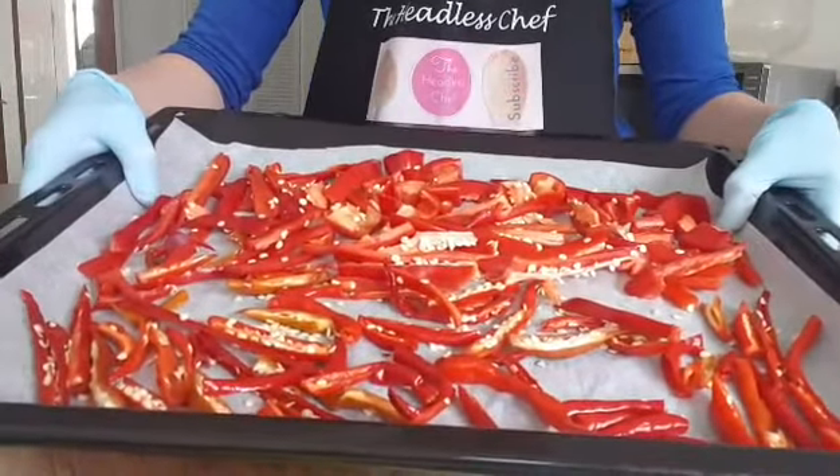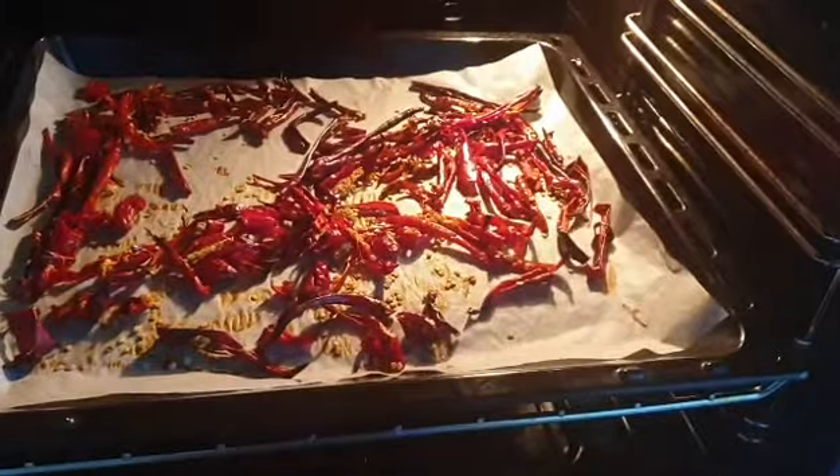I'm going to dry the chilies now in the oven for approximately one and a half to two hours at 120 degrees fan oven. It's been just one hour and you can see the chilies are already getting nice and dry.